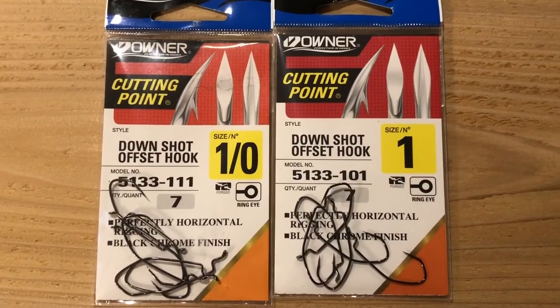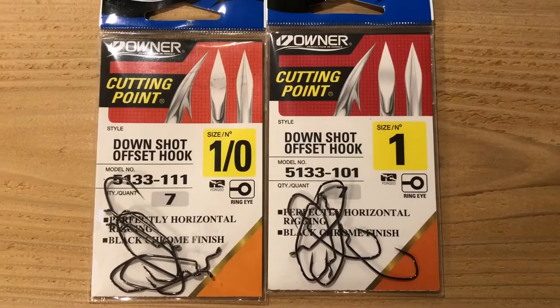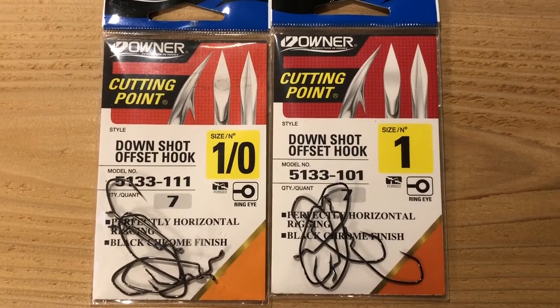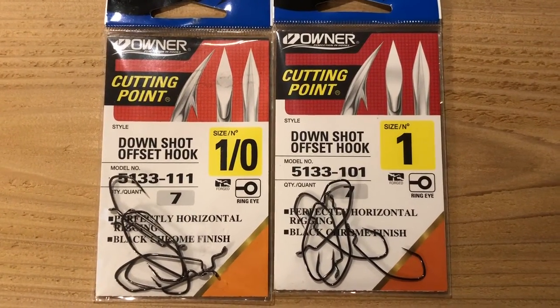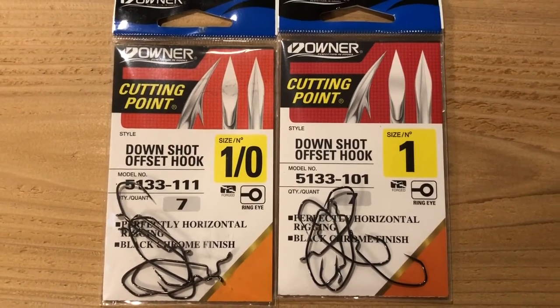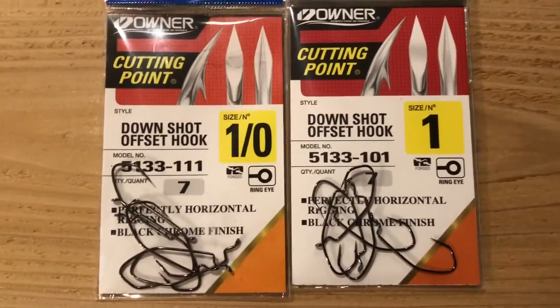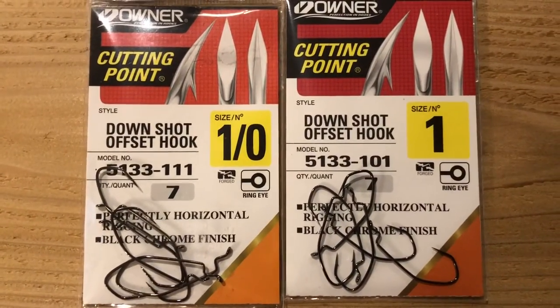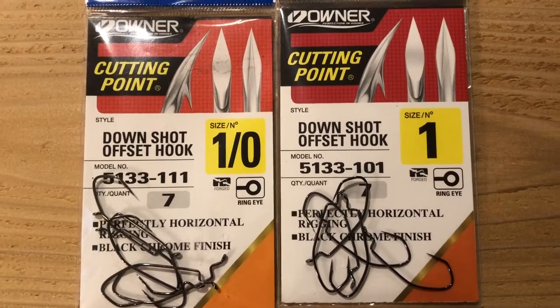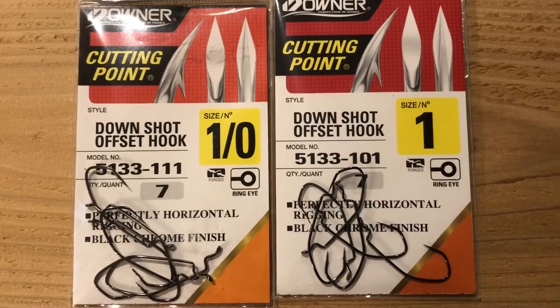It allows me to Texas rig my plastics, get into the grass where typically our bigger bass move midday. Early mornings I can catch them on the docks doing a number of different techniques. But midday when that sun comes up, our bigger bass tend to move into the thick grass out in that 10, 15, 20 foot depth of the lake. Swim jigs tend to get caught up in our thick grass here in Western Washington, so something a little bit smaller, a little bit thinner, able to make it through that grass. I have found that this is the way to go.